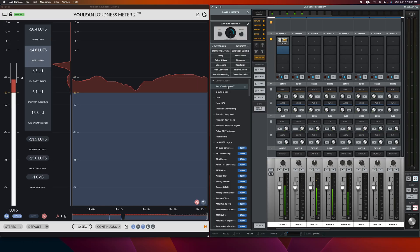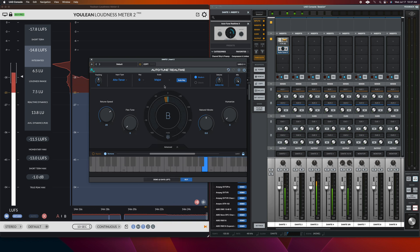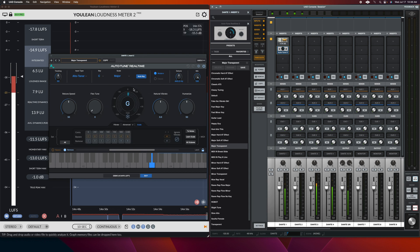[Audio demo — live vocals with Auto-Tune X and 1176] Our champion, you're strong in us. The debt we owed, you paid in blame. Our champion, you fight for us. You made a way where there was a name. Wow, it sounds completely natural and it can tune vocals in real time. That's incredible.